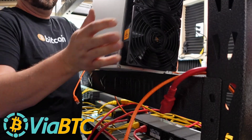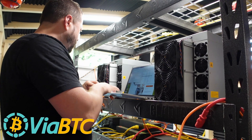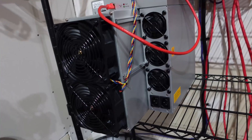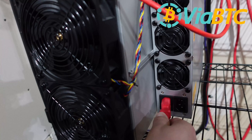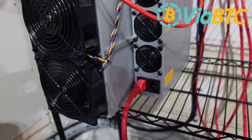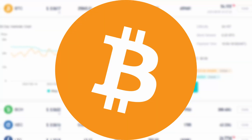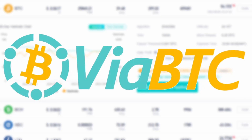Listen up miners, I gotta ask: what mining pool do you have your ASICs on? And the bigger question — why? Reliability, security, profitability, and uptime are must-haves for serious crypto miners. All reasons why I've been running my new Bitcoin, Kaspa, and Scrypt miners on Viabtc.com.